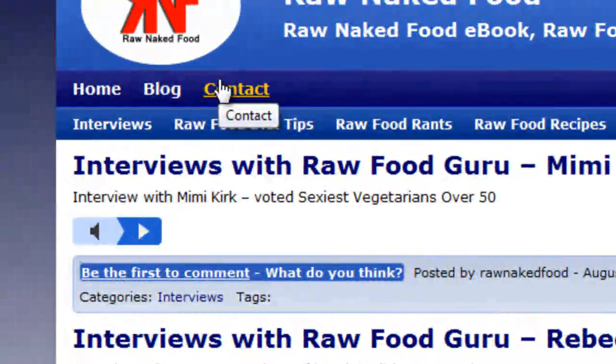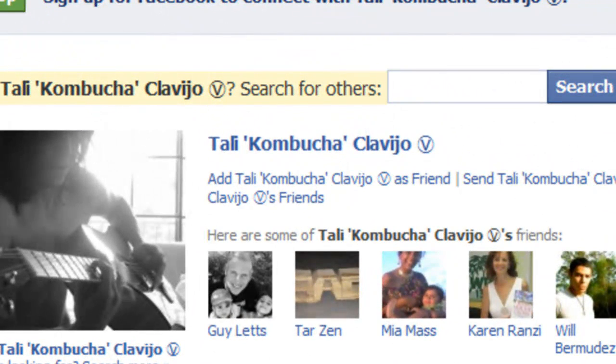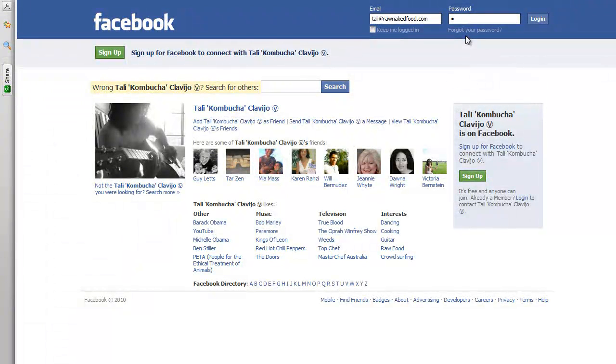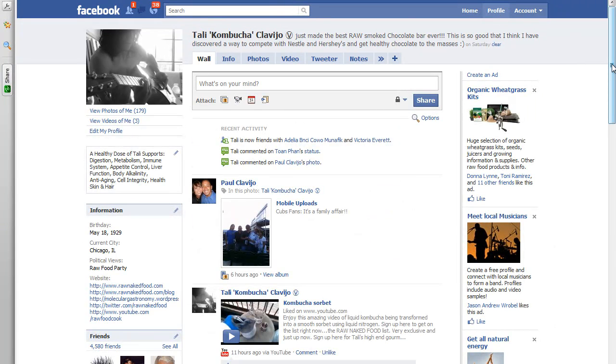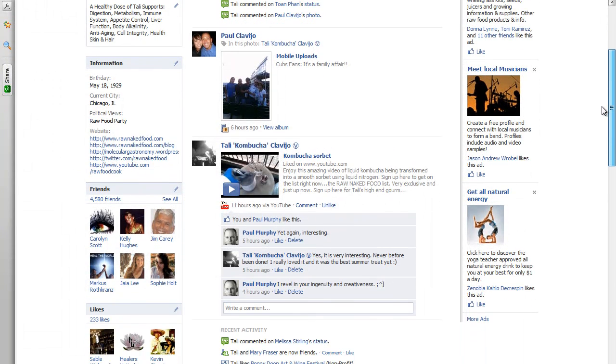Now I also want to show you my social media Facebook site. I have it open right here. If you go to Facebook and search Tali Kombucha Clavijo — my name right here — you will get this screen if you're not my friend. And if you are my friend, you can get into my profile page and see some awesome videos and pictures. I include so much content here that it's really awesome, and you need to become my friend if you're not already.